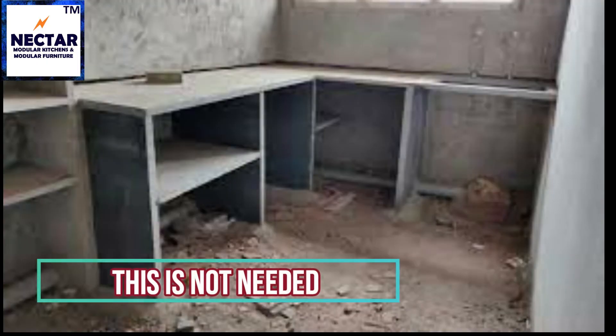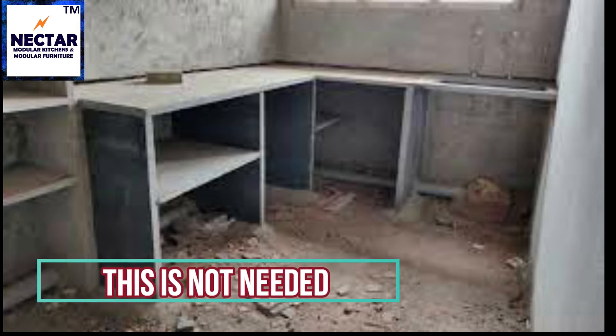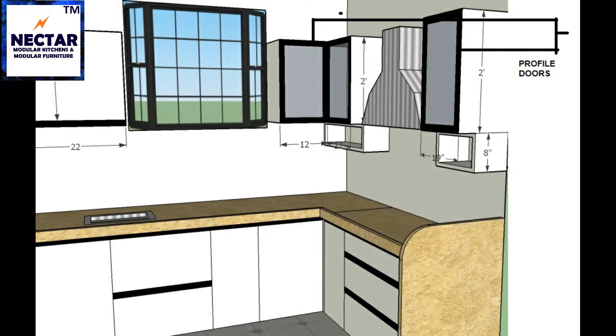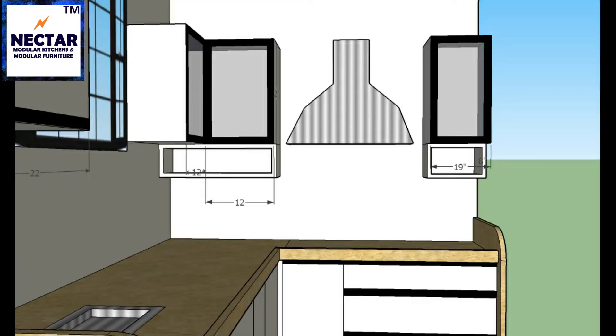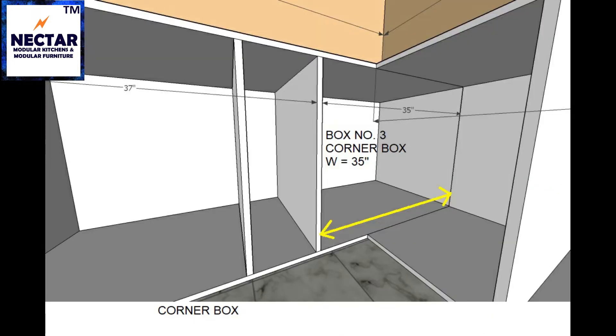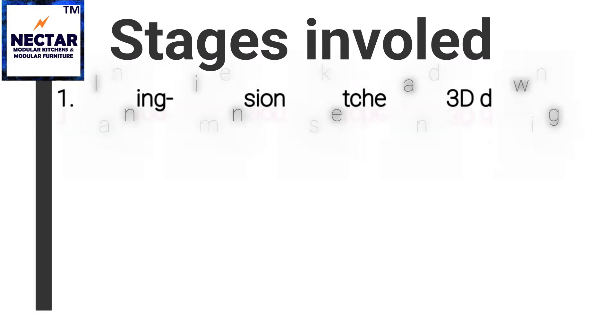First thing you need to know about making a fully modular kitchen is that we don't need to make a kadappa or granite platform. A modular kitchen process starts during the civil work of your house. Most people install a modular kitchen after their civil work is done, but if you do this process during your civil work, your kitchen platform space will be planned beforehand and will save a lot of space.